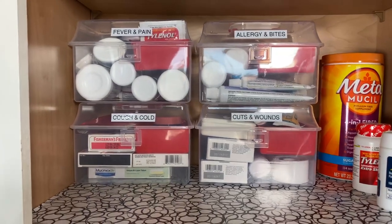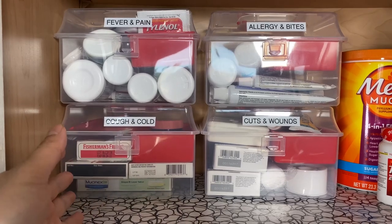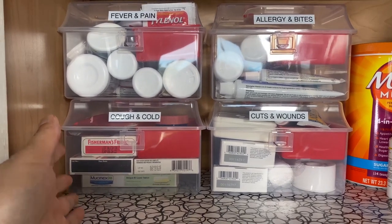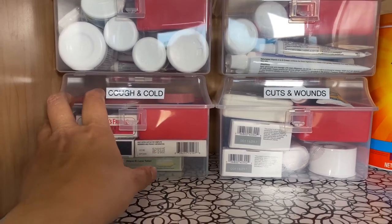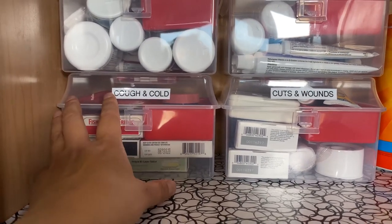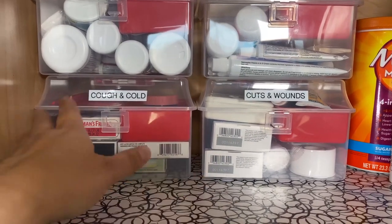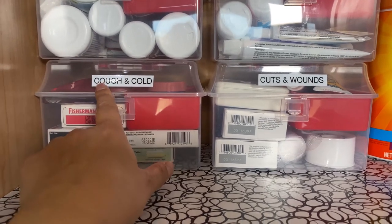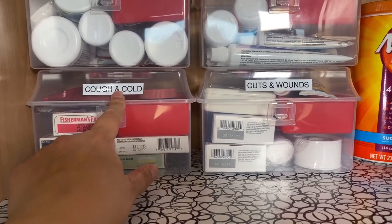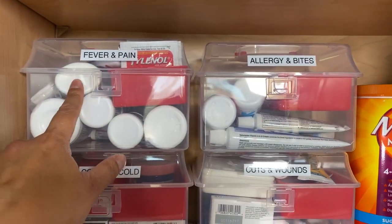If you were on prescription medications, you can organize it per person. For example, if someone in your family always has a certain prescription, you can have a container just for all their medications for that particular condition. Or if they have different conditions but they would fit all in one container, you can label it with the person's name. Versus here, I have: cough and cold, cuts and wounds, allergy and bites, and fever and pain.